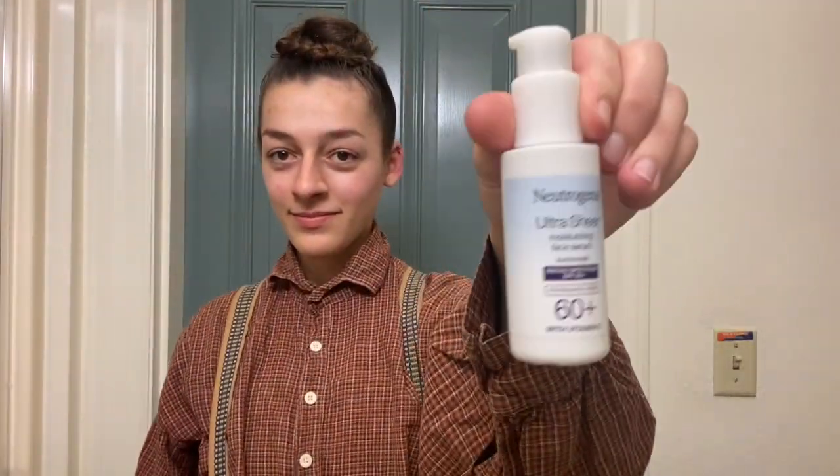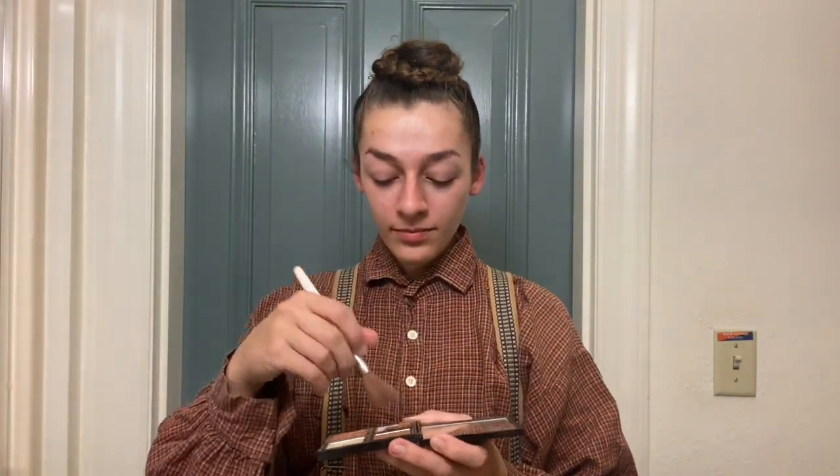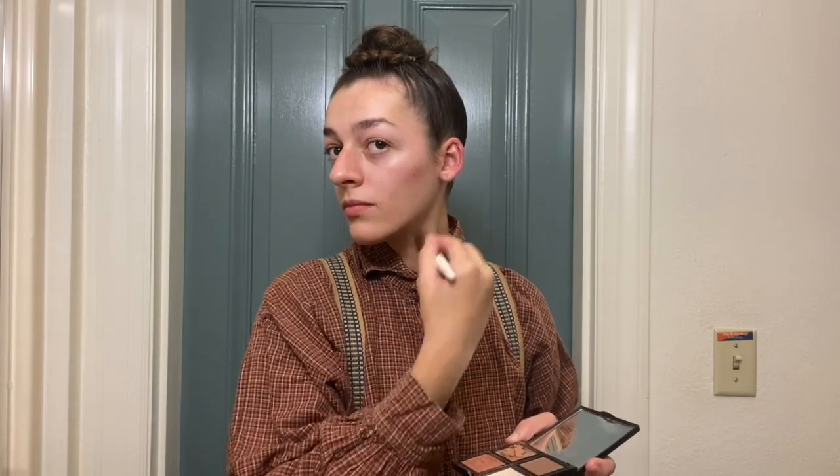Now onto the final step in my process, which is makeup. Feel free to go without makeup if you choose, but personally, I used some simple contouring to make my features look more masculine. I started with some sunscreen as a primer, and now I'll go in with some dark brown makeup to contour. I'm using powder and a brush, but anything you have on hand will work as long as it doesn't contain any shimmer. I start by accentuating my cheekbones, then dragging the powder down to make a wider shape for my face. Then I darken my upper lip, add some shade under my jawline, and apply just a bit of shadow under my brow bones.